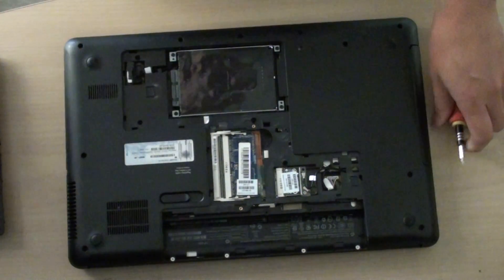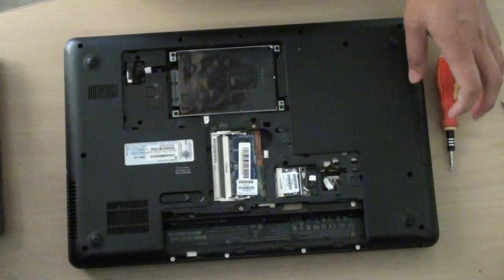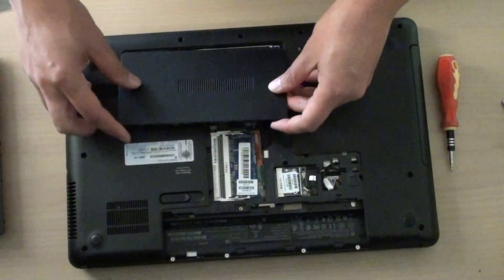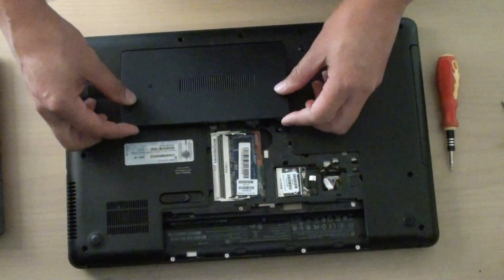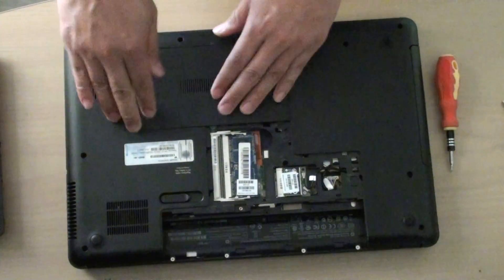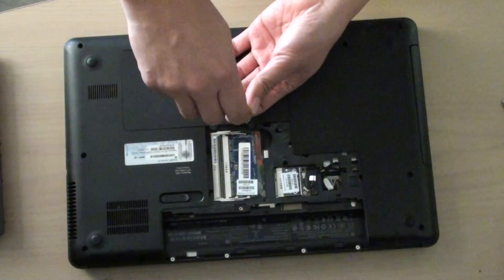Once you put all the screws back in, put the back cover back on. Place it at an angle, then push it down. Then we're going to put the screws back in.